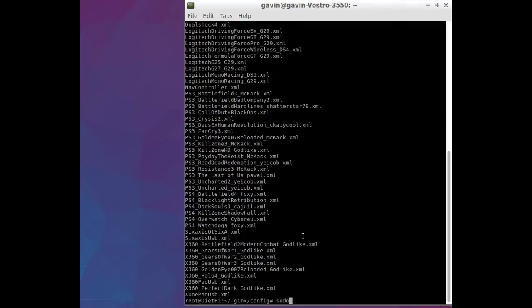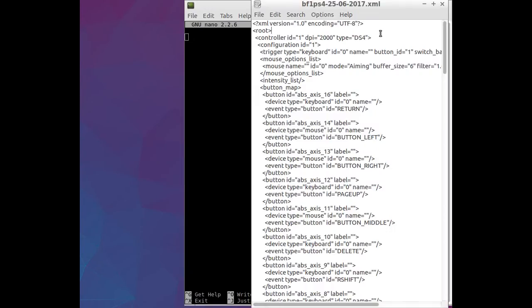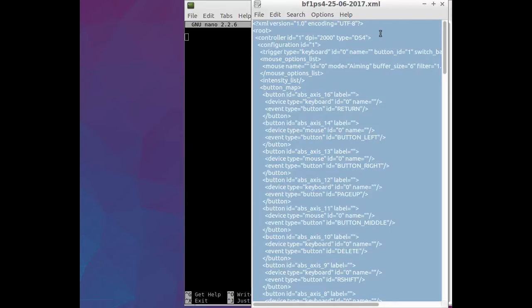What I want to do now is create a new configuration for myself. Using the configurator for the GIMX, you end up creating an XML file. This is my XML file for my PlayStation 4. So we'll do Ctrl+A, Ctrl+C to copy.